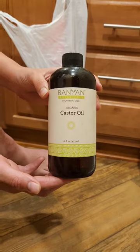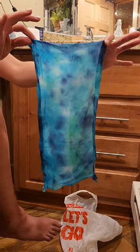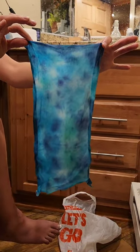You just need a few things. Number one, castor oil — organic is preferable — a plastic grocery bag, and then you're going to need a cloth or rag, preferably a natural material.